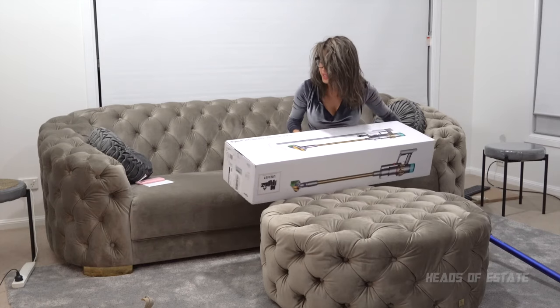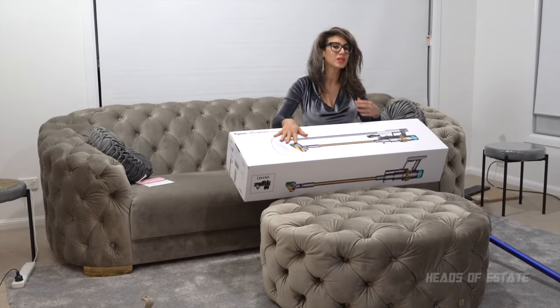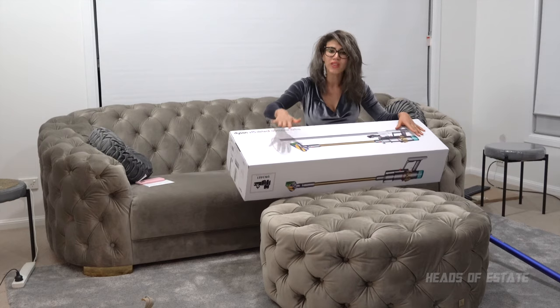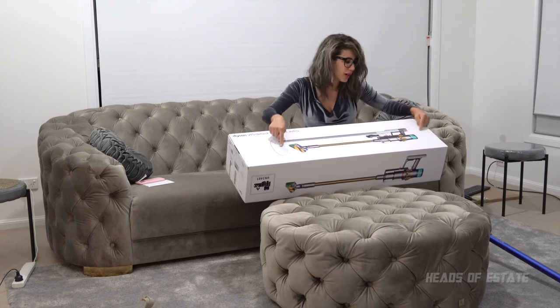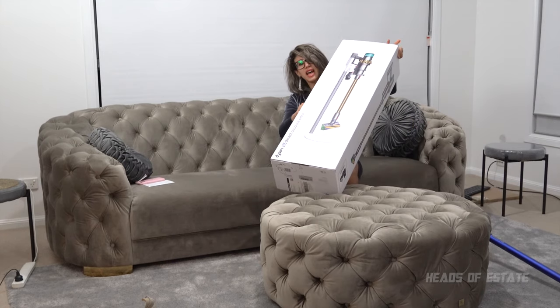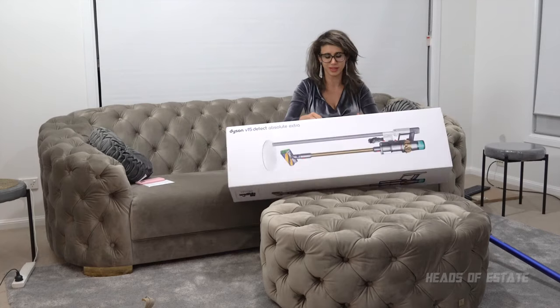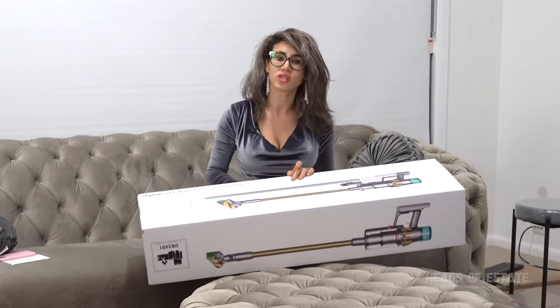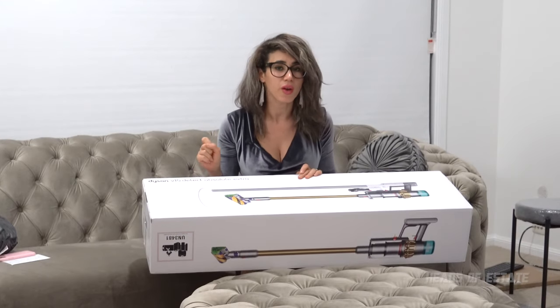Okay, it's the Dyson V15 Detect Absolute Extra. The difference between this one and the other one is that it comes with a dock — and not the dock you used to get with your other ones. This is a special kind of dock; it has got white and kind of looks like an iPod. One thing also to note is that this particular model has full HEPA, which I'll get into very shortly.